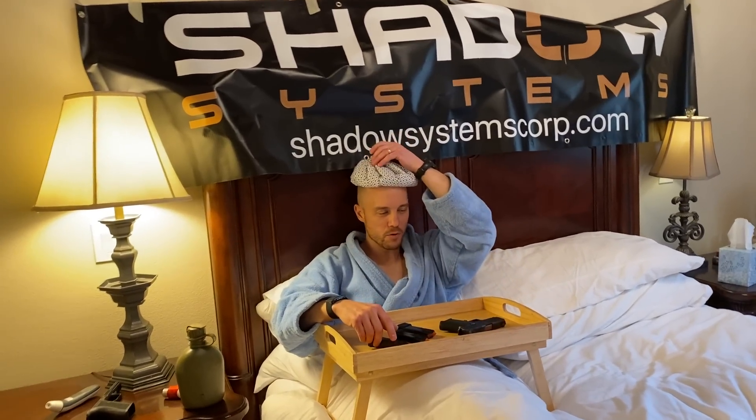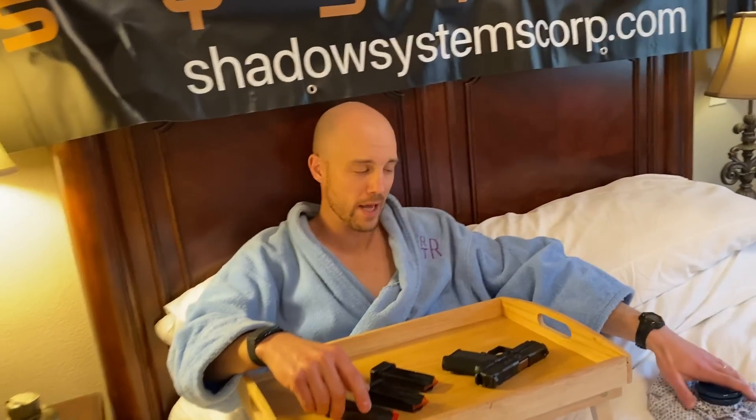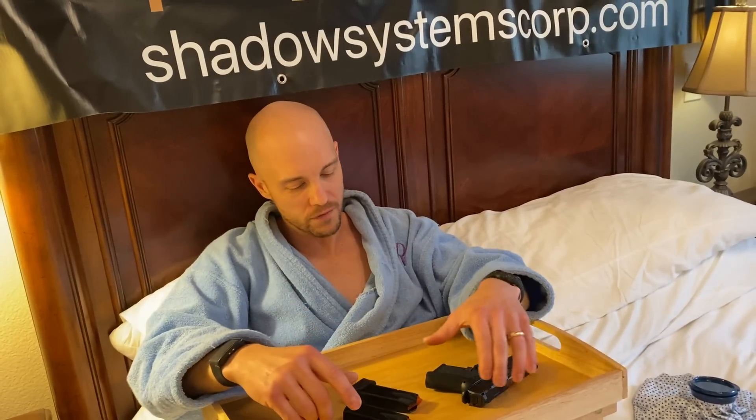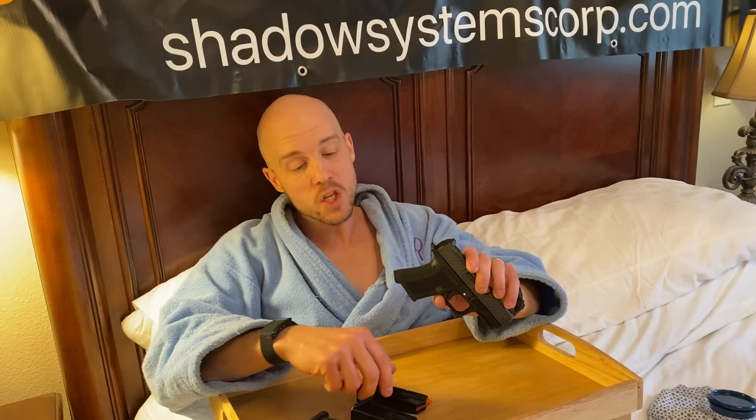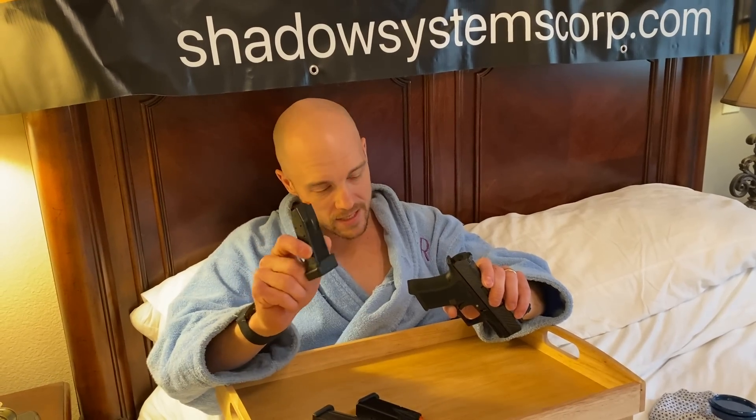Hey guys, welcome back to the Shadow Systems COVID Isolation Station here in Plano, Texas. This is the satellite Shot Show location for those of us who have COVID. And we're going to talk a little bit about the CR920 pistol and specifically the magazines.